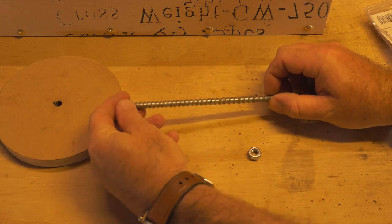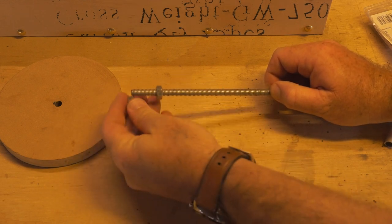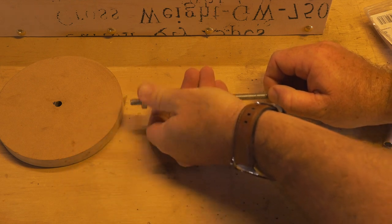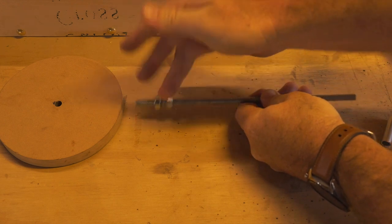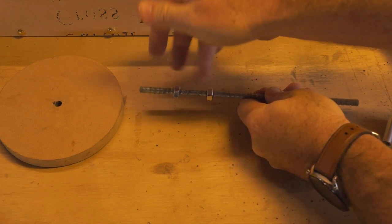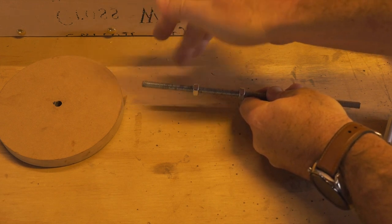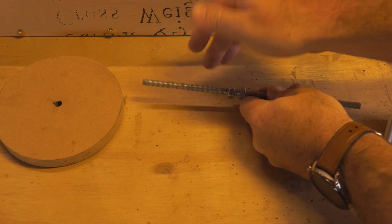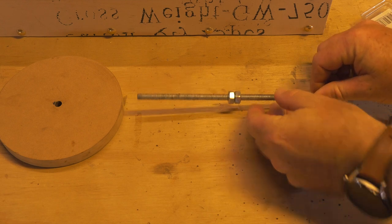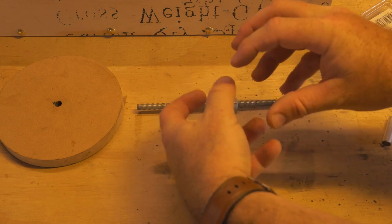We'll need two nuts, so I'm going to roll the first one on, then the second one, and bring them both down the shaft at the same time. The reason we use two nuts is because one will tighten against the other, locking it in place as a lock nut. That way it doesn't release itself on the shaft and your wheel doesn't get loose.